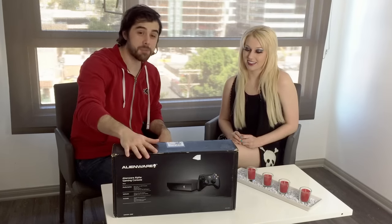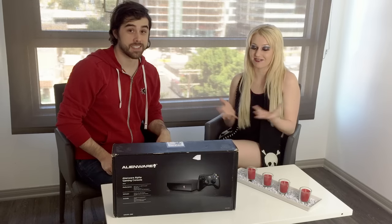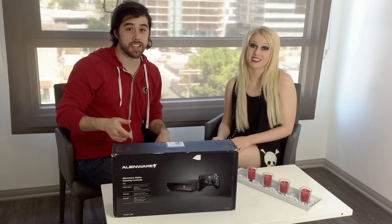Savannah couldn't even believe this was a computer when we were in the store. It's like smaller than the Xbox. I am so intrigued to see how this works. We got a really good deal on it — it was $400 at Fry's.